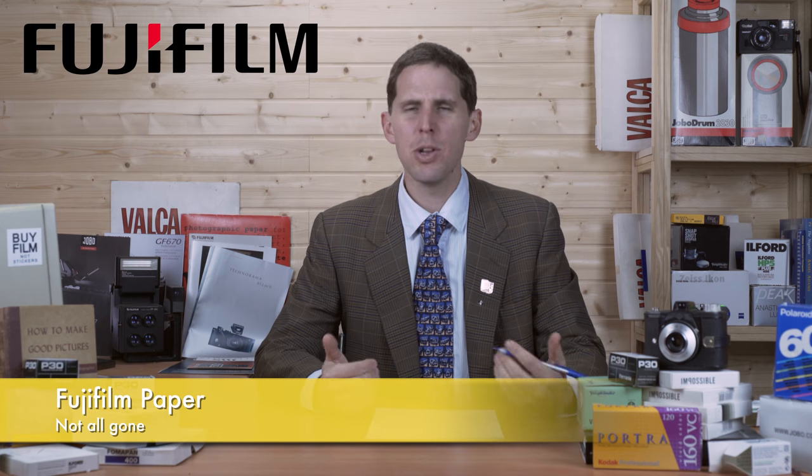Also last week I mentioned Fuji discontinuing some black and white paper. The whole article was in Japanese and I wasn't sure what it meant, but a viewer wrote me a nice email clarifying that they're only discontinuing the paper I commented on — WB3 or something like that — and they will continue making the three other kinds of black and white papers. So for those in Japan, or importing it if you're somewhere else in the world, you can still find Fuji paper being made as of now.